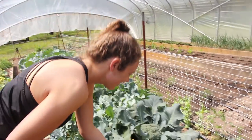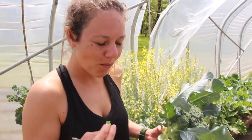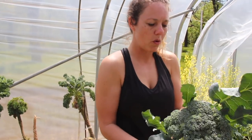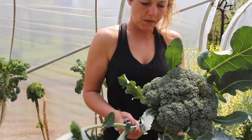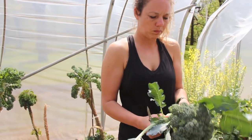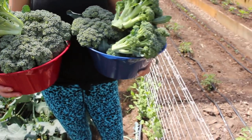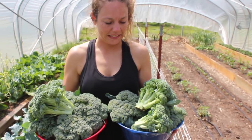My wife is eating the broccoli as fast as we can harvest it — she's just going to try it fresh with some ranch. But check this stuff out, it looks amazing. Pretty good little broccoli harvest there.